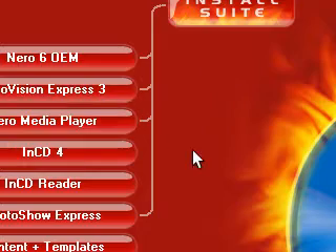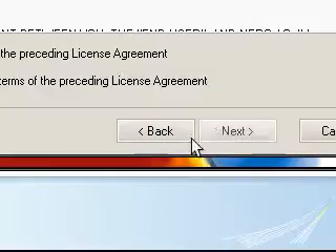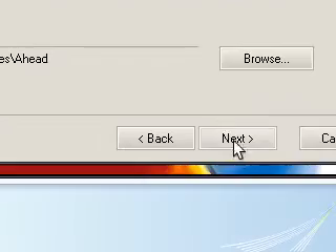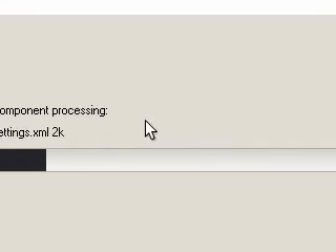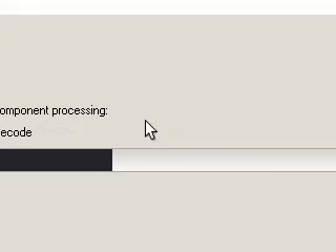It says install the language — English — next, agree, destination folder, that's fine. I'm just going to have the standard, next, because I'm not using this as my main player, so I'm just going to make a desktop icon. And Winamp Remote — this is the one we want.